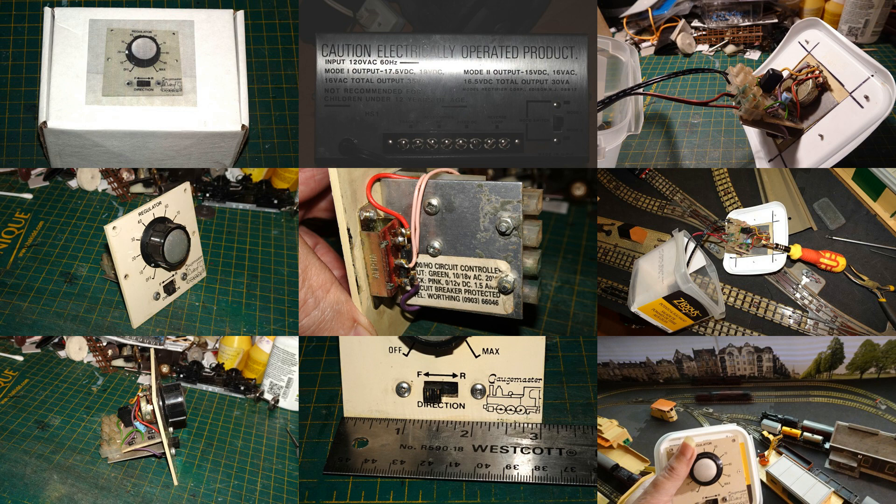A couple of things were in play here. On one hand, I'd been interested for a while in trying a Gaugemaster controller, since so many people running British model railways consider Gaugemaster controllers to be the best. On the other hand, I really wanted a handheld controller for my Hornby 003 rail tabletop railway, as it was difficult to shoot running video when I had to reach down to a controller underneath the table to operate the trains.